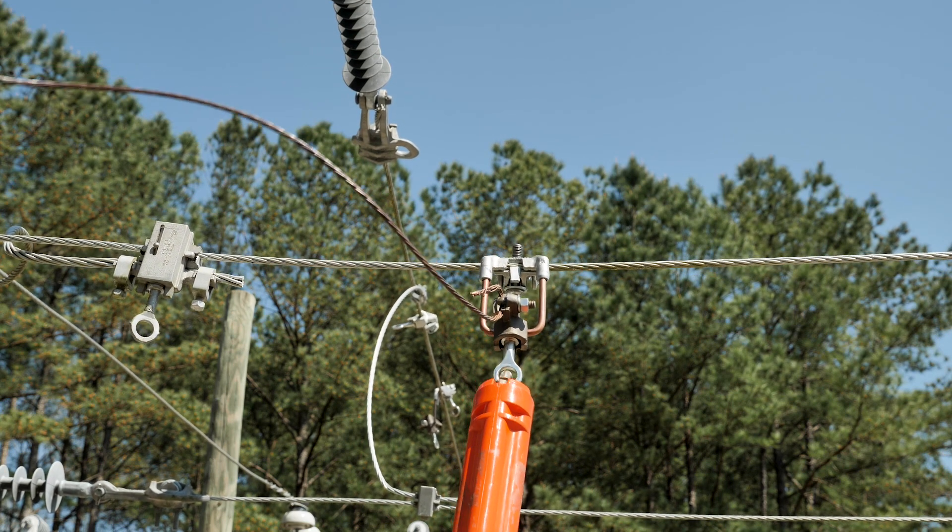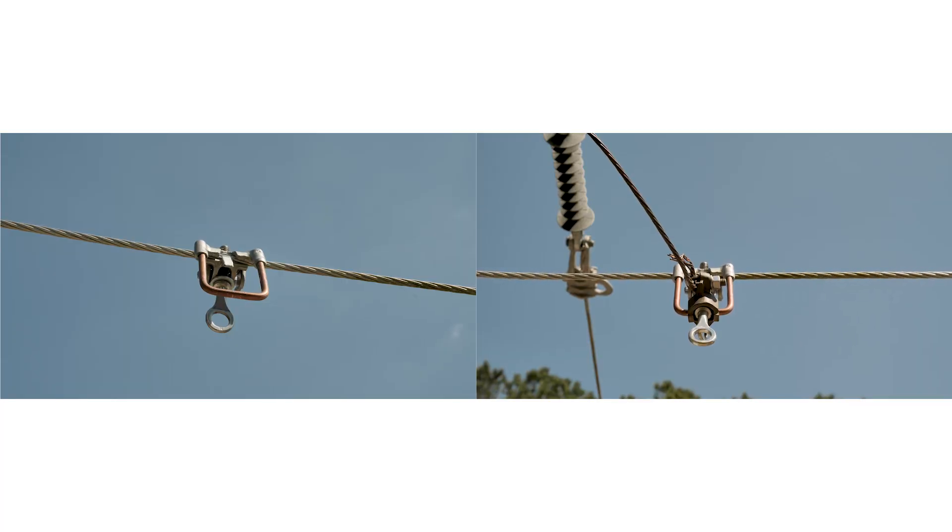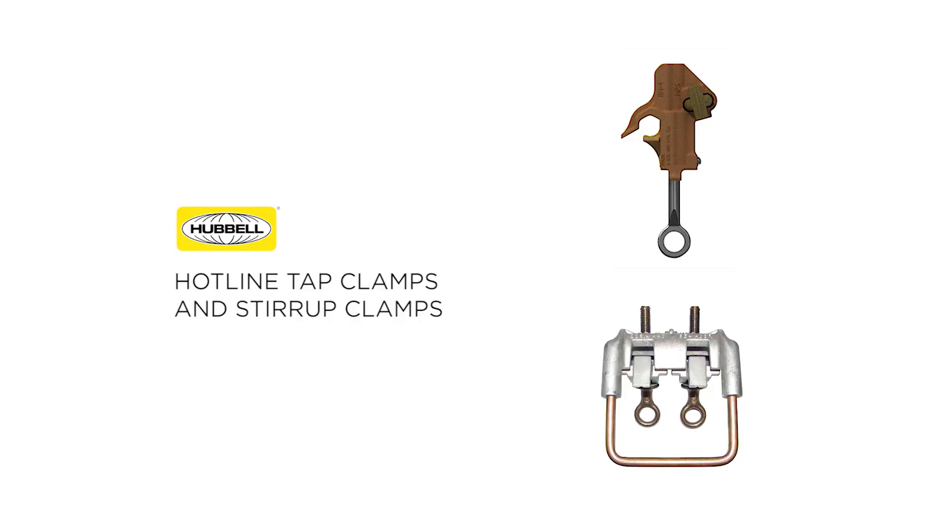Recommended torque values can be found in the HBS distribution catalog in the reference section. By following these simple installation steps and installing Hotline products in the recommended applications, Hubbell Hotline tap products provide a low resistance and long-lasting connection to deliver reliable power to customers. For more information, contact your territory manager or call customer service.